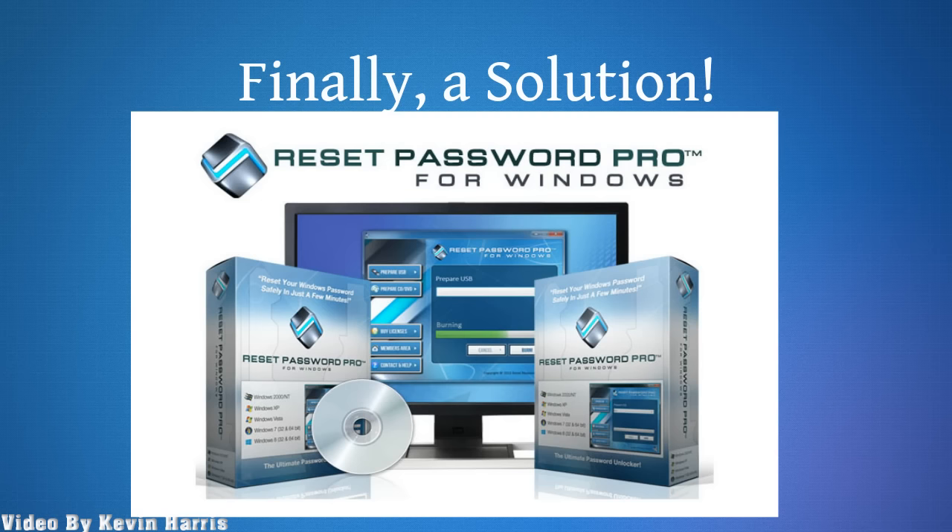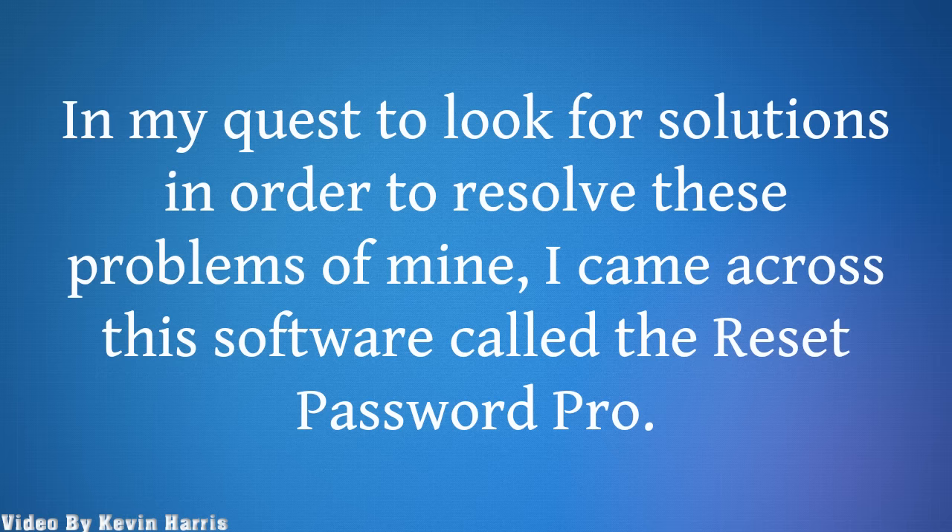Finally, a solution. In my quest to look for solutions in order to resolve these problems of mine, I came across this software called the Reset Password Pro.